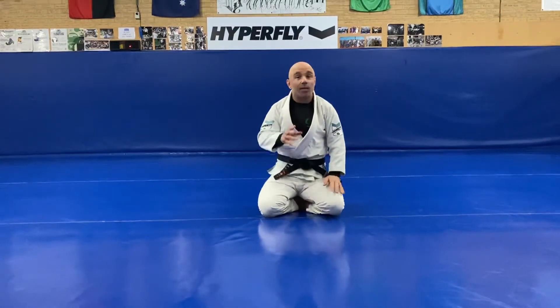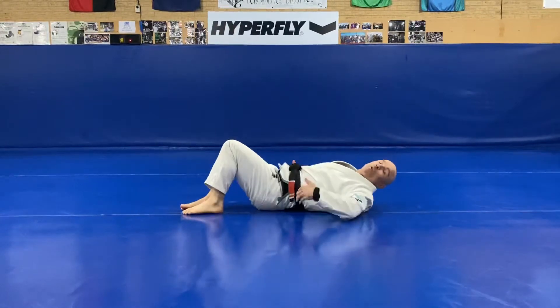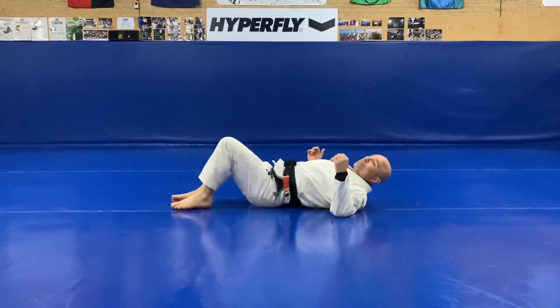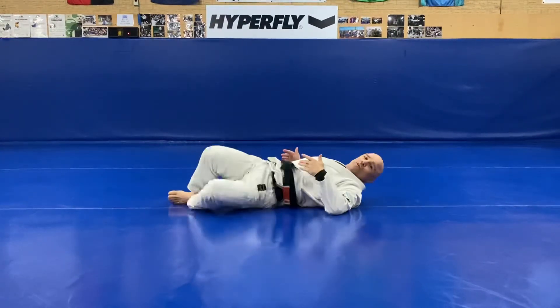Alright guys, here we are looking at a warm up we often do. Why do we do this? We want to warm up the lower back. By doing this I start to open it up. I'm getting my mind ready, my body ready for Jiu-Jitsu.